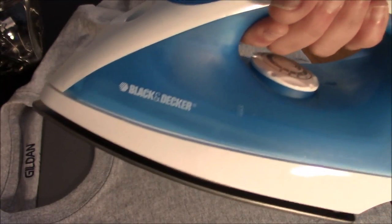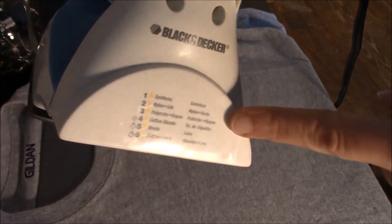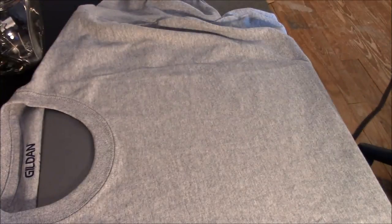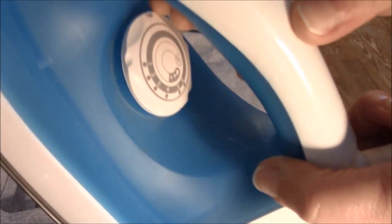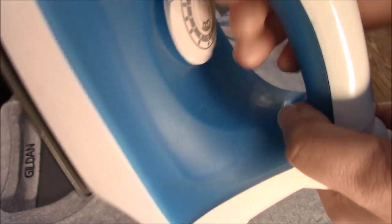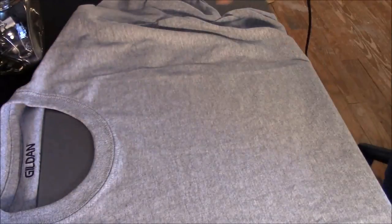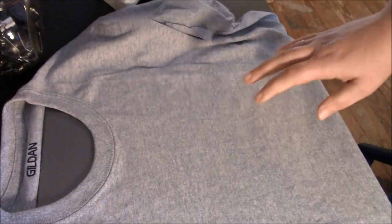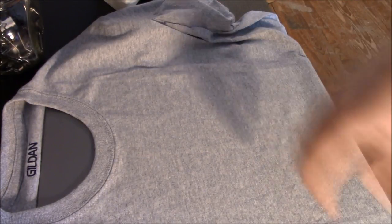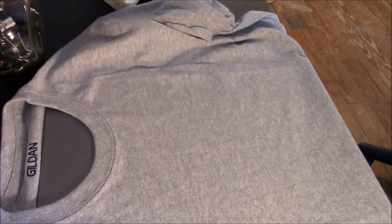I'll show you my iron in case you haven't seen my other HTV videos — it's just a Black and Decker, I think it was about 30 bucks. Super cheap iron, nothing fancy. It has all its settings down here. This is a 100% cotton shirt so we will use the cotton setting. One thing I want to make sure you guys know is that you do not ever use steam when using HTV because if you use steam it will ruin your heat transfer vinyl and your stuff will not stick.